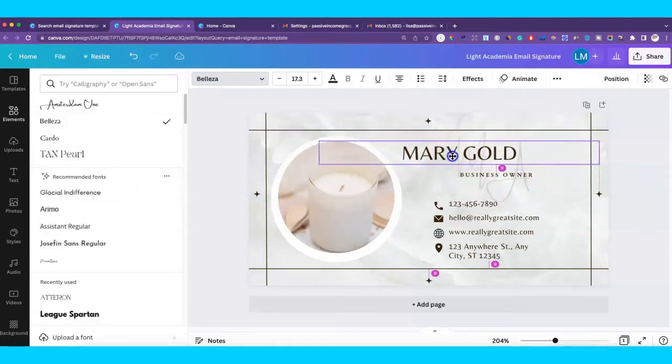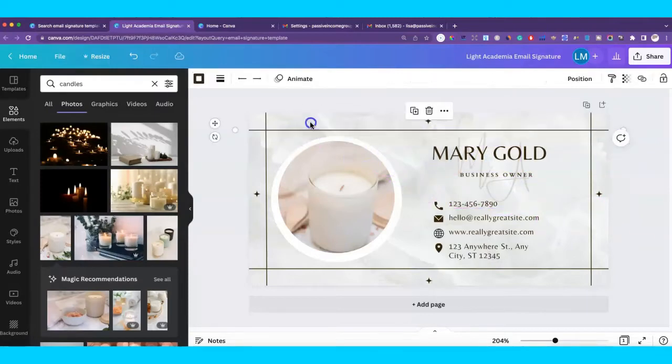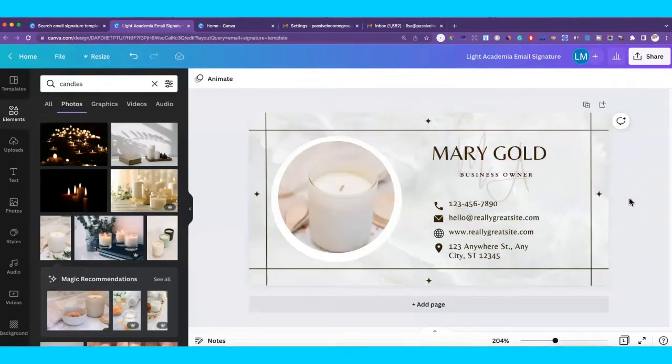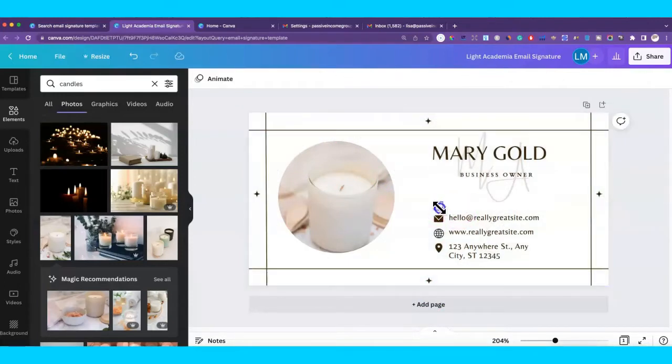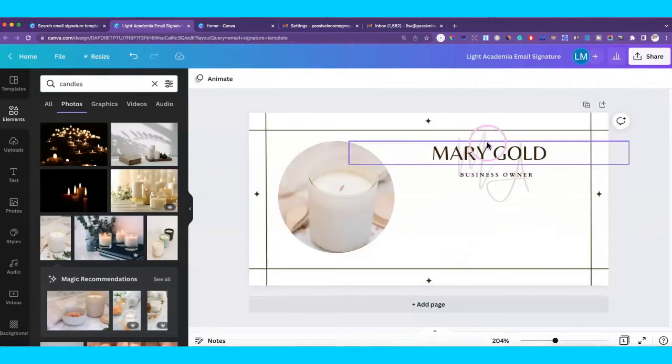Customize it to make it look like your brand. Leave 'Business Owner' there for now. For the colors, you can click on the background and change the color, but we're going to print this as a transparent background anyway so the background won't matter too much. We do want to take off some elements here — you'll see why in a minute. I deleted the background but that's fine, we don't need that.